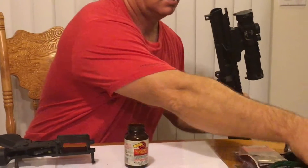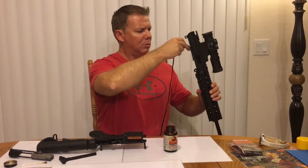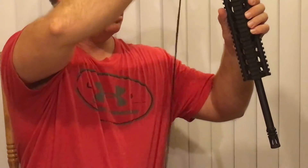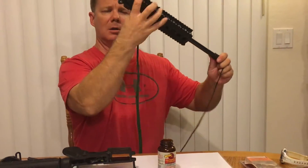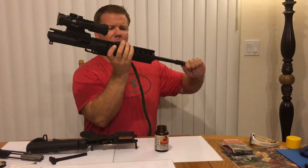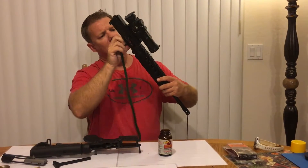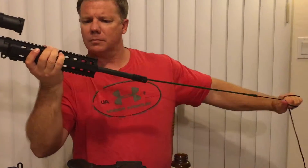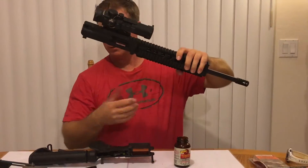And then from there, this is a bore snake made by Hoppe's. I just have to feed the bore snake right through the barrel, right through the breech. You'll see it pop out the other side in a moment here — there it is. Once the bore snake has popped out through the other side, you'll just start to pull that right through. Piece of cake. You can repeat that process one or two more times if you really need to.